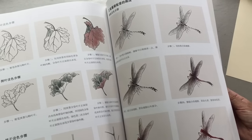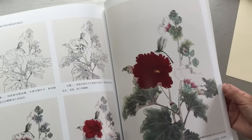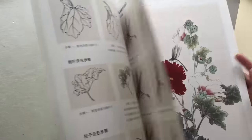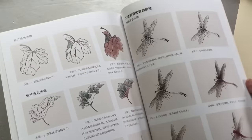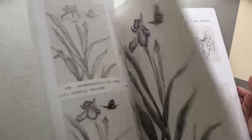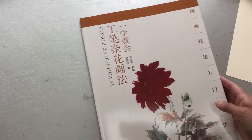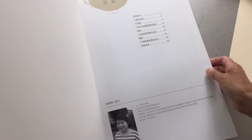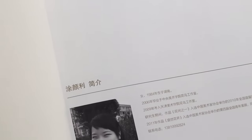It makes the color very much — what do I say — very modest, humble. There are three flowers of this one, and it's very, very detailed, step by step. Tu Yan Li — this is the artist.